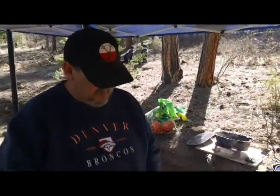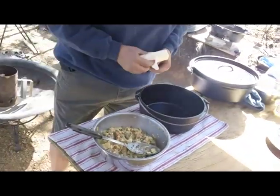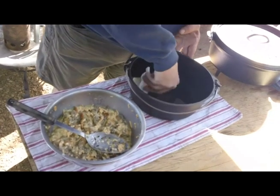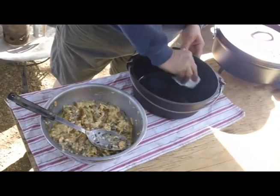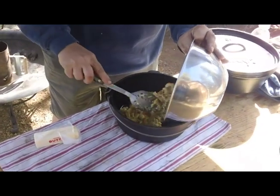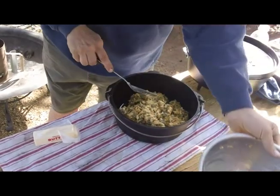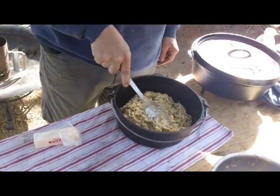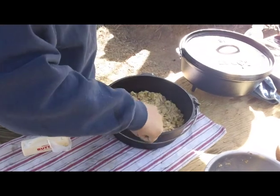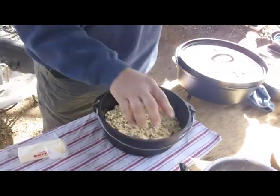Good morning everybody. Our egg casserole has rested overnight in the cooler. Everything's soaked together nicely. First thing we'll do is take some butter — I've warmed this Dutch oven just a little bit and we're going to coat the inside with some butter, just to help it from sticking. Doesn't need a whole lot. We'll just take our mix and drop it in there. Get all that extra cheese and stuff out, and just evenly spread this around. We'll throw our lid on.